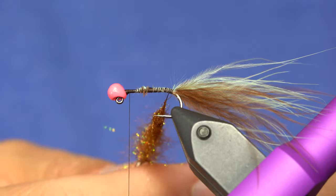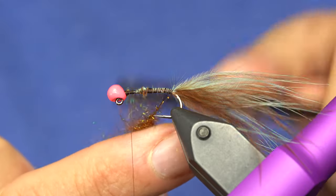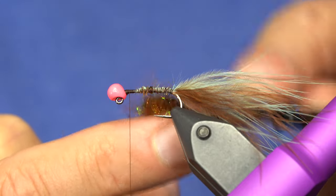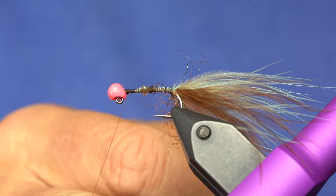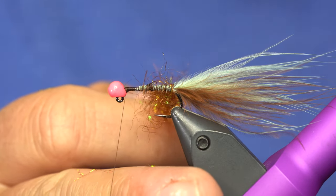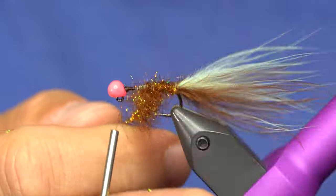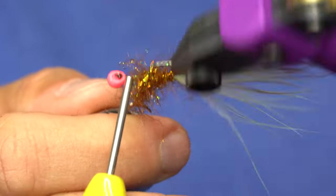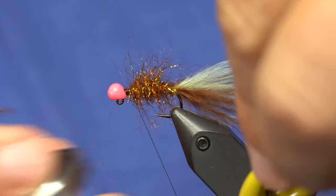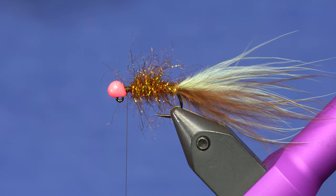Now what you need is a Velcro brush, like this Stomfo combo tool. And just brush out a little bit of the fibers so that it gets a buggy look to it. And then we can just dub the body. There's the crank handle on this master vise — so nice. Now we're just going to go up to right behind the bead there. And that's the body. I can brush that out a little bit more too.